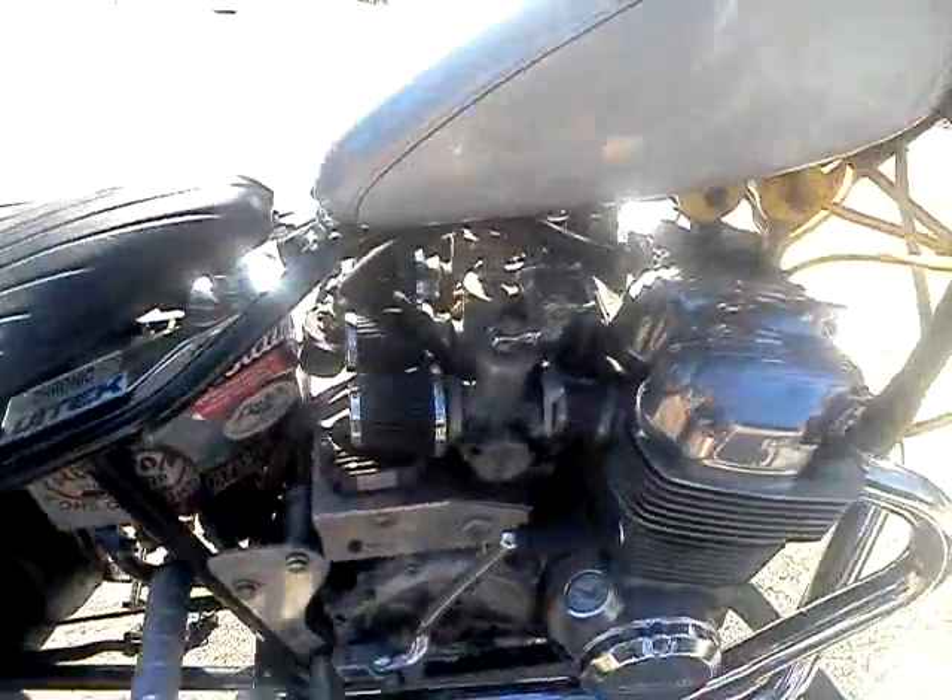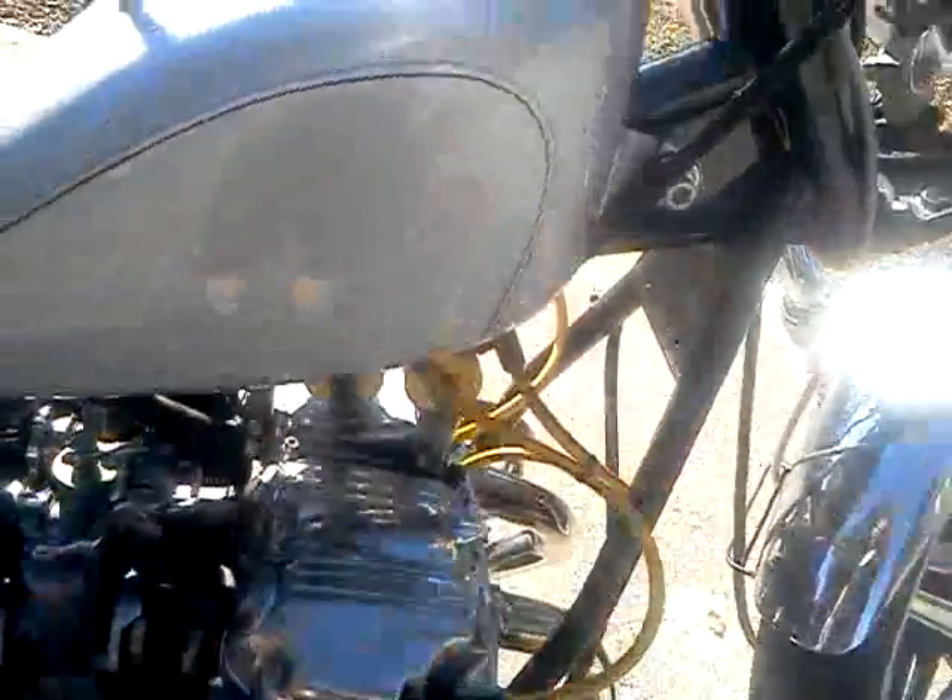It's got a little pad to save your frame, all powder coated. It's a little dusty but you can see it's still nice — there's no chips anywhere, good tires.